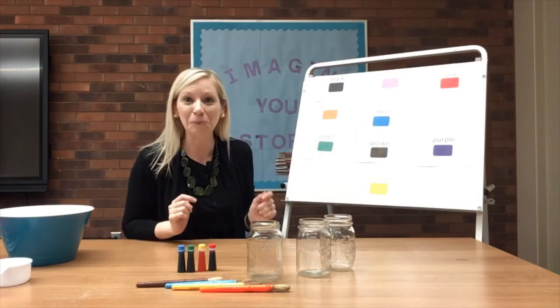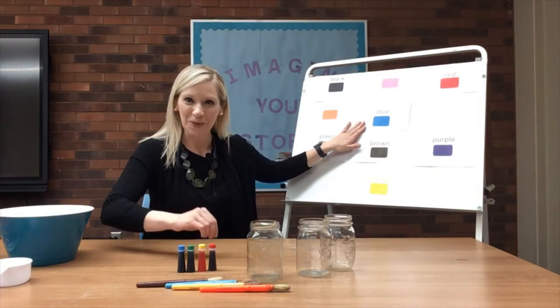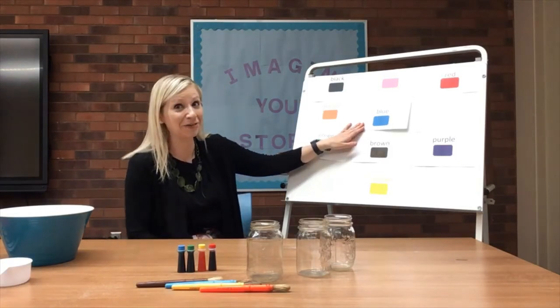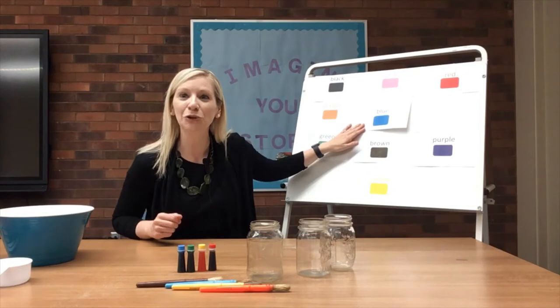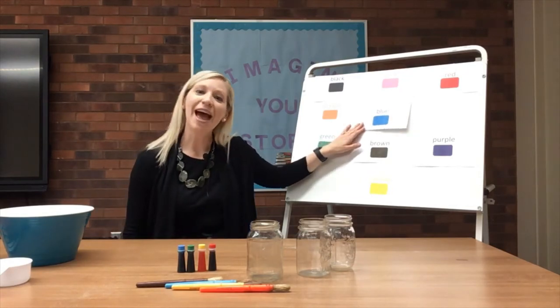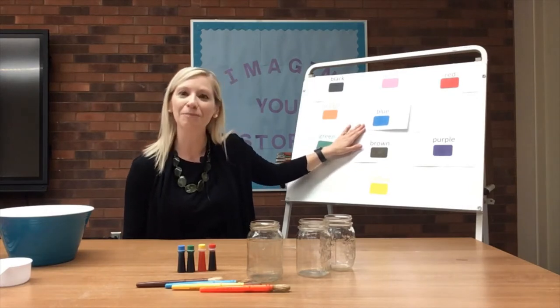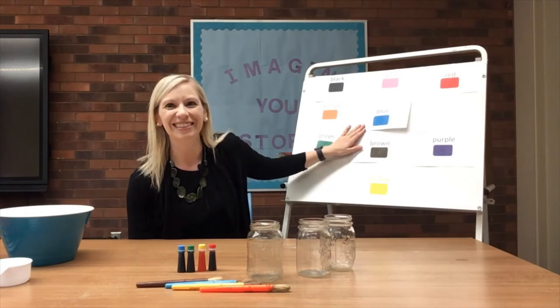The next color is blue. If you have a crayon blue, put it on your shoe. I can't reach my shoe, but can you? If you have a crayon blue, put it on your shoe. If you have a crayon blue, if you have a crayon blue, put it on your shoe.